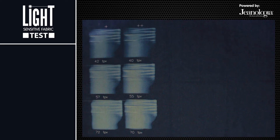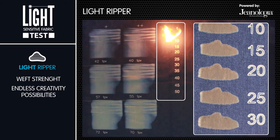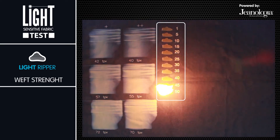Damages are critical in any denim finishing process. The light ripper tool can check the weft strength of each fabric and allows for endless creative possibilities when creating and reproducing damages.